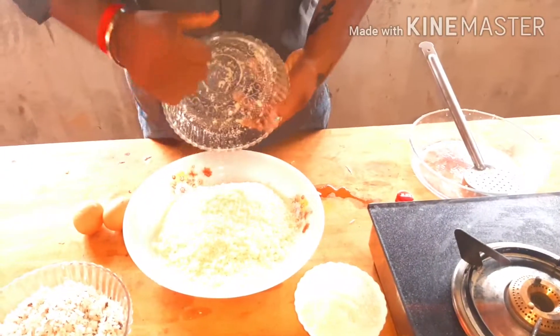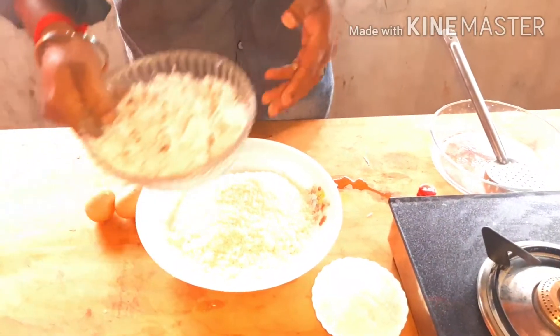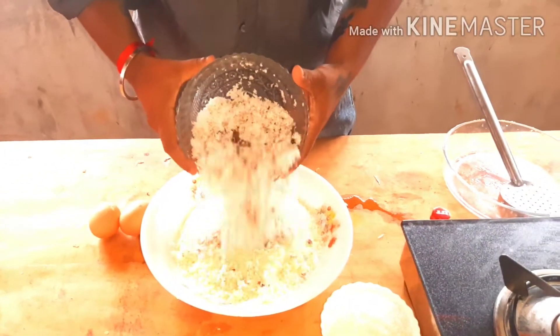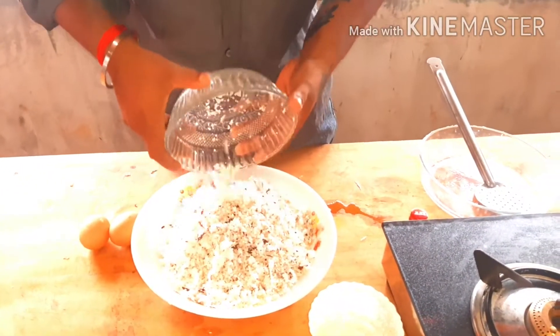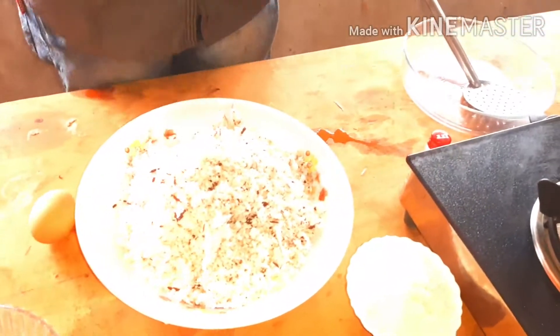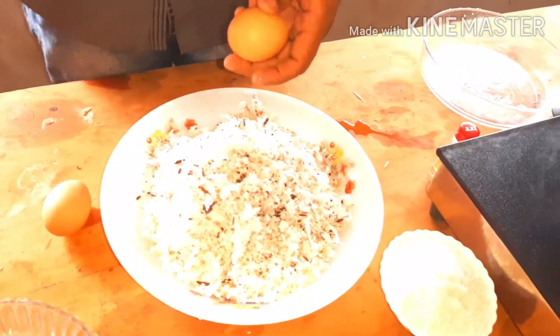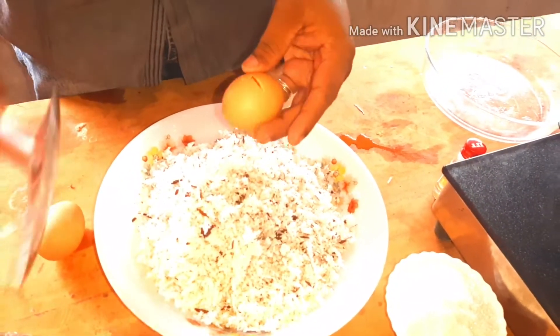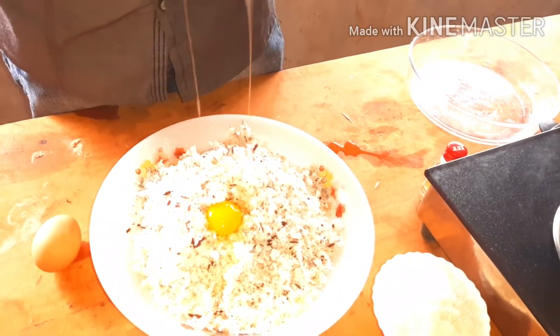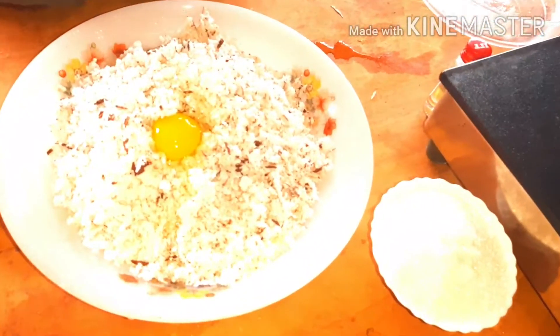I am going to add a little bit of salt in the pan. I am going to add 2 more salt.